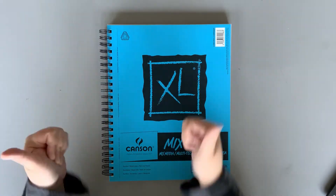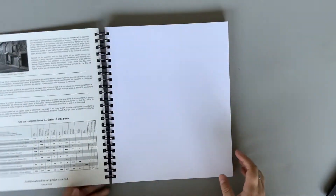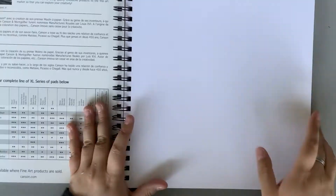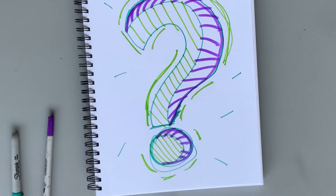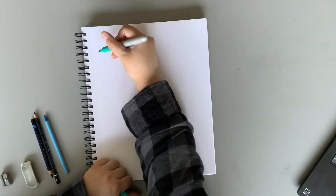Hey everyone, and welcome to a how-to-make-comics video by yours truly, the St. Thomas Elgin Public Arts Center. How to make comics sounds impossible, right? Well, I'm going to help you break it down into some simple steps to start thinking before putting pencil to paper.